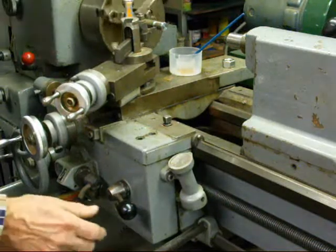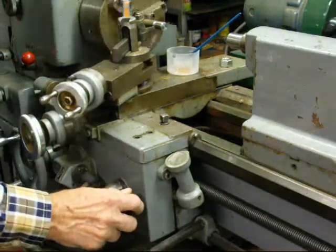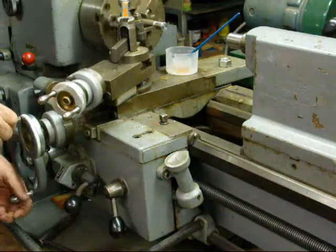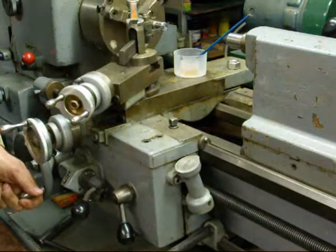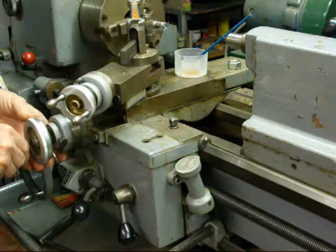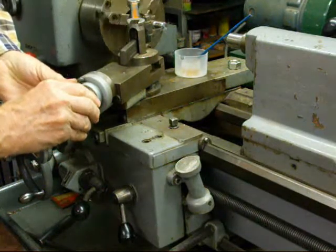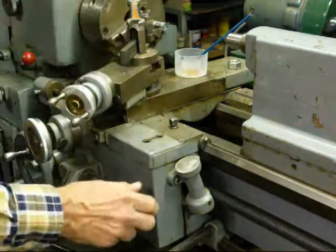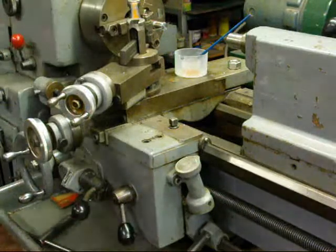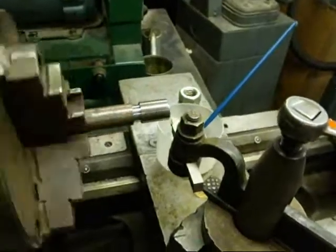When the tool gets into the undercut, I'm going to throw the half nut lever off — that stops the cut. Then I back the crossfeed out, move the carriage manually to the beginning of the thread, turn the crossfeed back to zero, feed the compound in three or four thousandths, and we're ready to catch it again on the next number. Here we go from a different view.